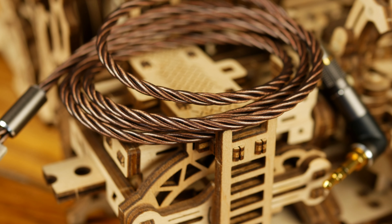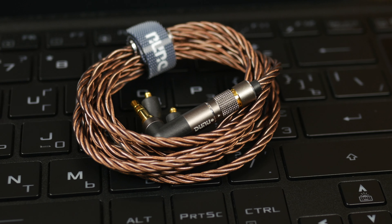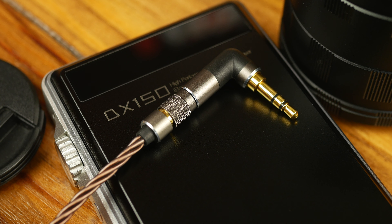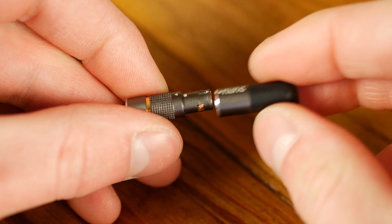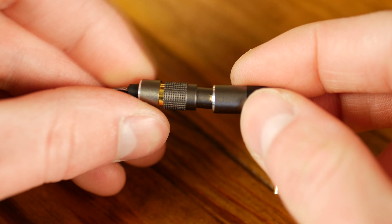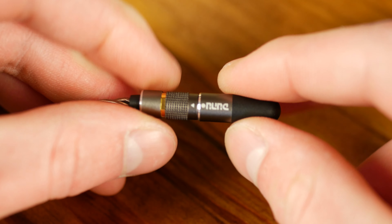The cable is made of high-end copper with pure silver conductors from the Furukawa company. It is stiff and bulky, however with nice quality. Its main feature is the connector that allows you to quickly change jacks. How durable this connection mechanism is remains difficult to say, but it looks and feels reliable. One obvious downside is the small play in the connection that may increase over time.